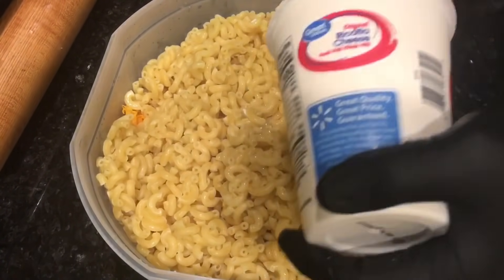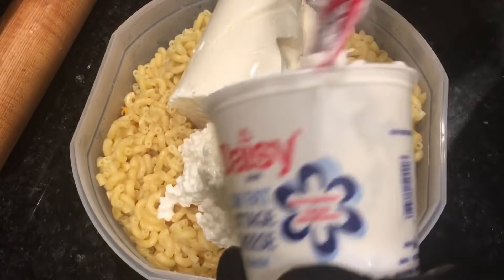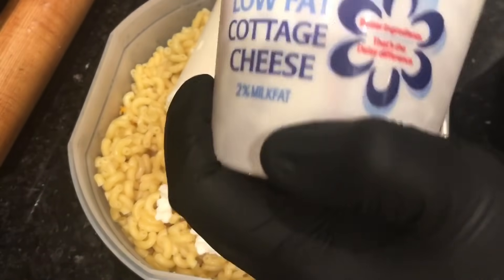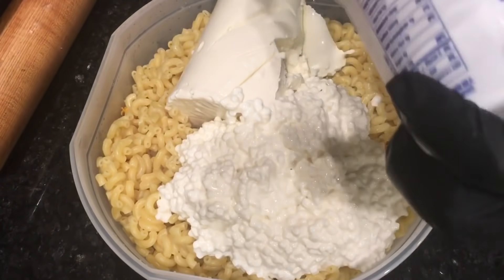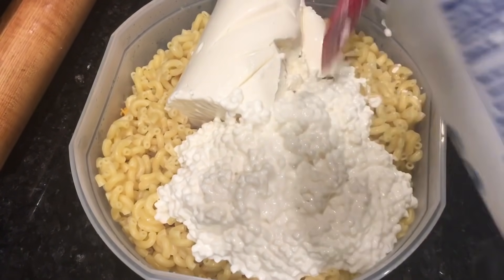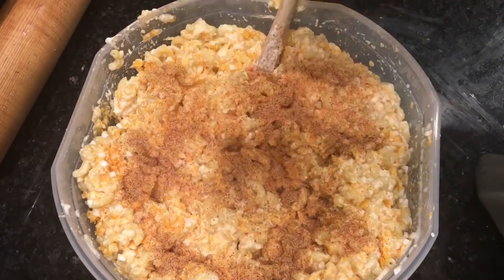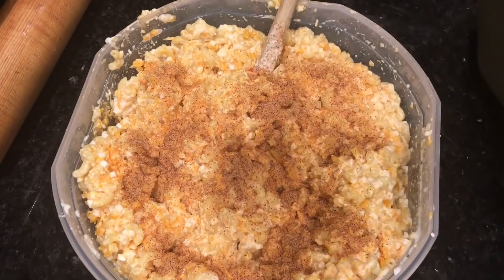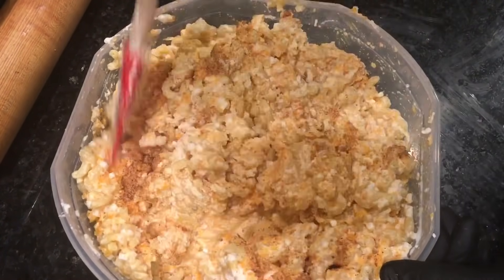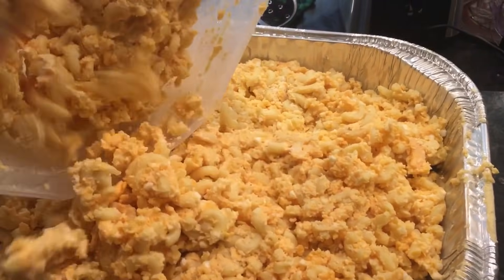We're going to put in the ricotta. The cottage cheese you kind of have to wipe out with a rubber spatula to get it all out of the container. Once the ricotta, cottage, and cheddar are in the bottom with the macaroni, just start mixing it all together — mix, stir, fold, incorporate. Once you get it partially mixed, add in your seasoning. I'm adding Cajun Creole seasoning, but you could use just salt and pepper or your favorite seasoning blend — add it to taste.